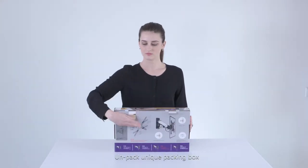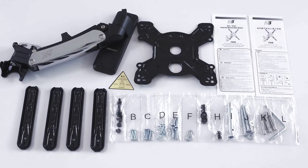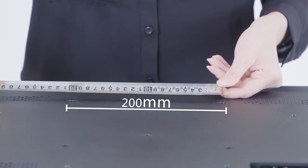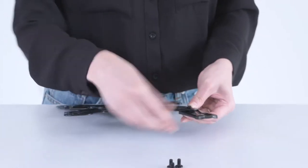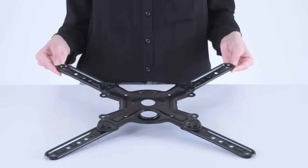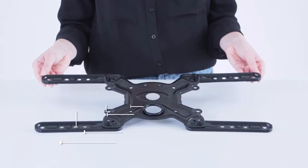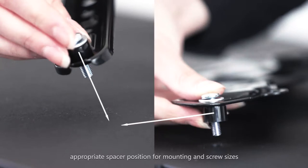Unpack the box and pick out all components and accessories. Check your TV's installation holes. Select the extension and appropriate spacer position for mounting and screw sizes.